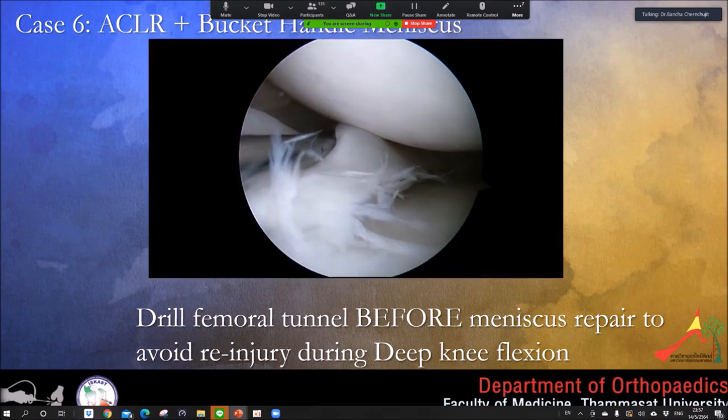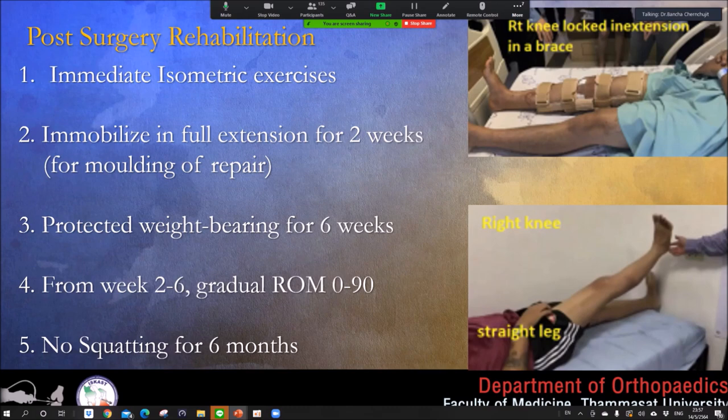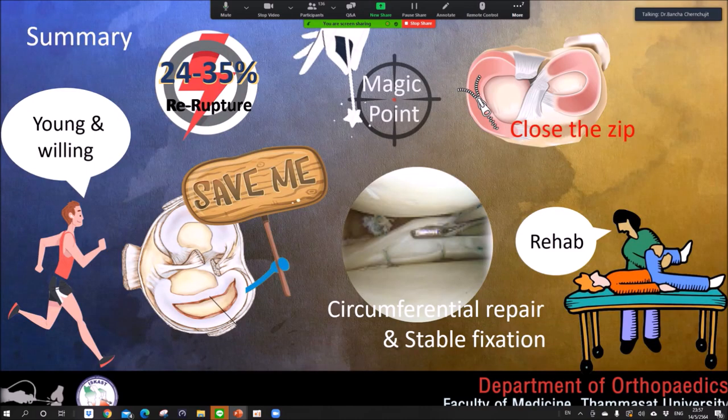Post-operative rehabilitation should be very proper. Full extension is very important to mold and lock the meniscus. Do not allow the patient to mobilize too fast. For very chronic meniscus locks, I put the patient in full extension for three to four weeks. No squatting for six months.